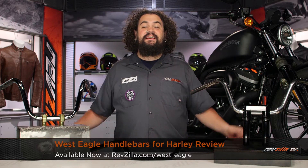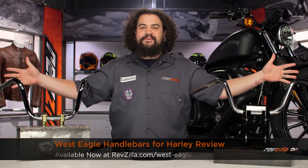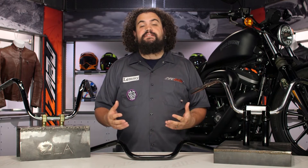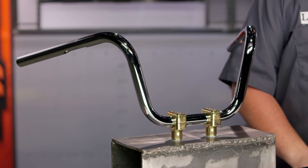Howdy, this is Lemmy with RevZilla TV, here to talk to you today about West Eagle handlebars for Harley. You should be checking out a set of West Eagle handlebars if you're trying to change up your hand position on your bike and perhaps make it look just a little bit different.